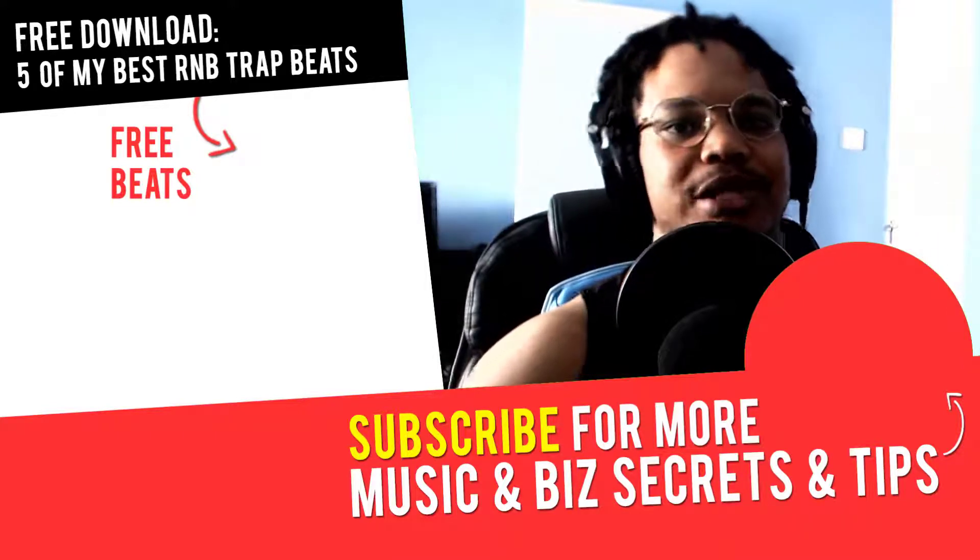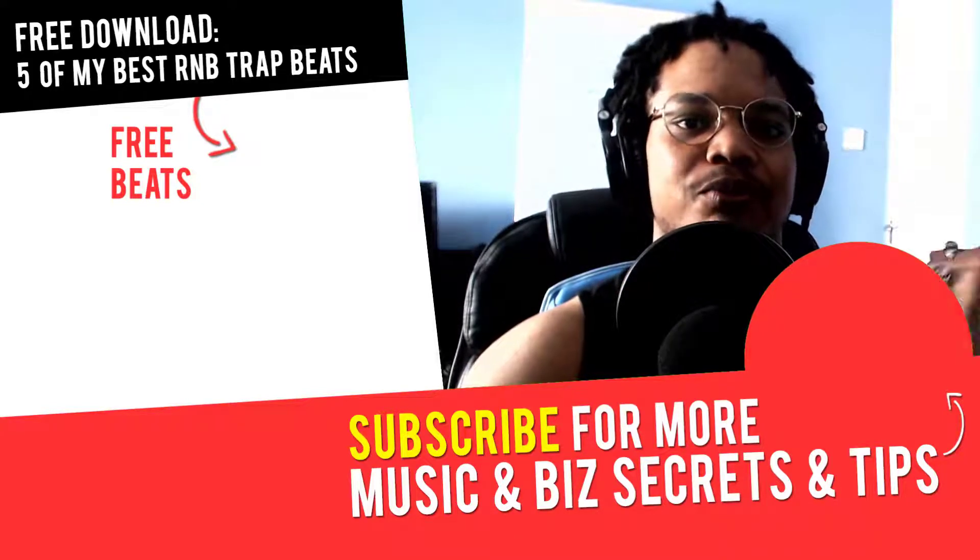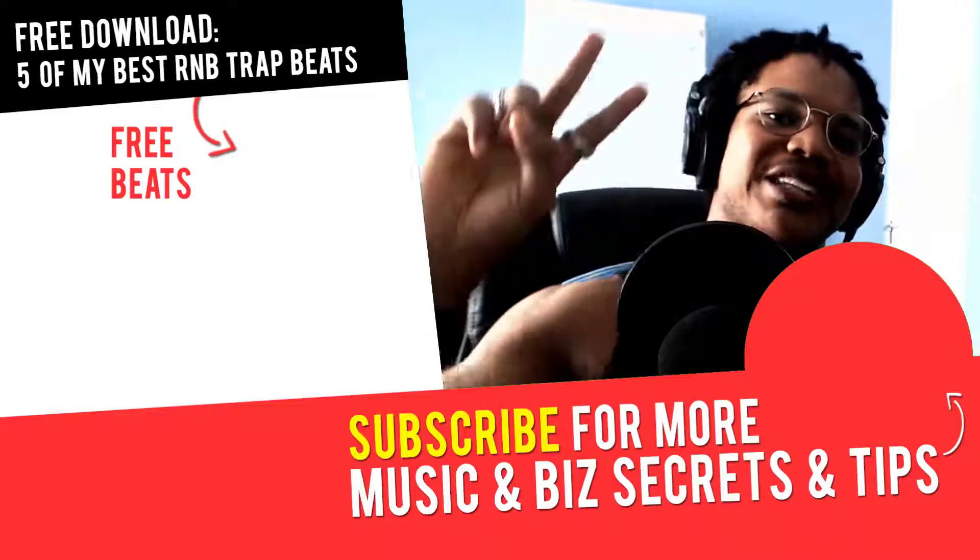Link is down below — remember that. If you've got any questions or any other tutorials you want me to make, please let me know in the comment section down below, and I'll see you in the next video where you'll learn more about music, online business, and online marketing. Peace out.